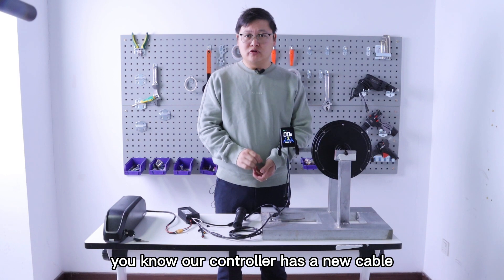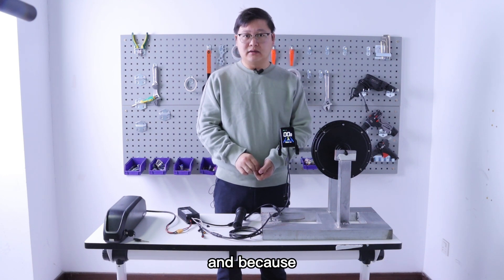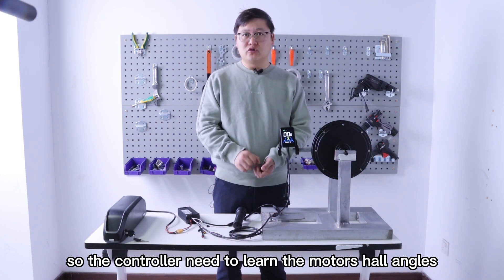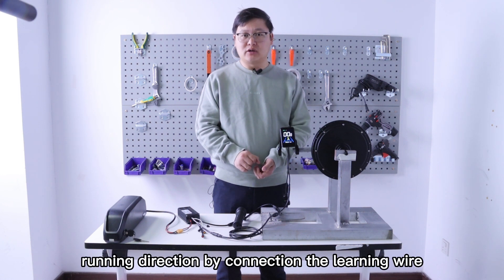Our controller has a new cable — it's a white cable, and it is a learning cable. Our controller is a FOC sine wave with a Doro mode, which works well even when the motor's Hall sensors are broken. So the controller needs to learn the motor's Hall angles and rotation direction by connecting the learning wire.